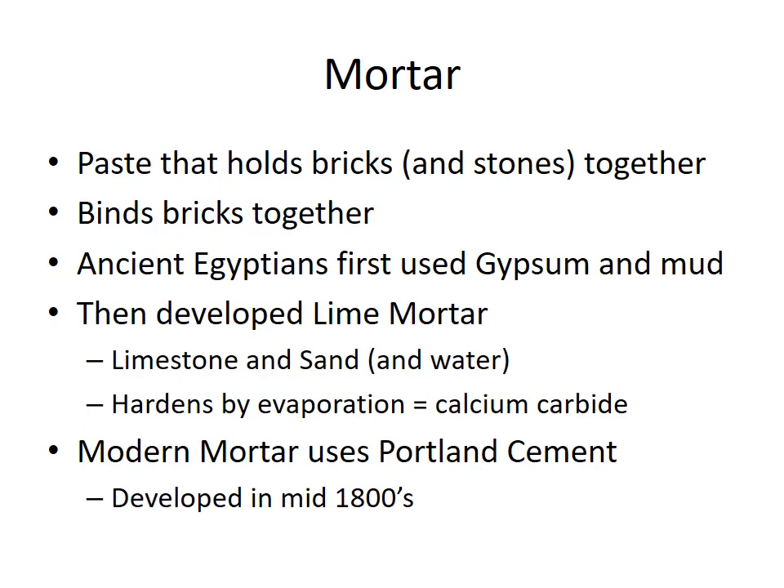Mortar is the stuff that holds bricks or stones together in stonework. It's been around for a long time — originally gypsum and mud, then lime mortar for quite a long time, so a lot of older buildings still have it. Lime mortar was made by mixing limestone and sand, leaving calcium carbonate that hardened. Now a lot of mortar mixtures use Portland cement, which has some very interesting properties. Keep in mind that mortar is what holds bricks and stones together.